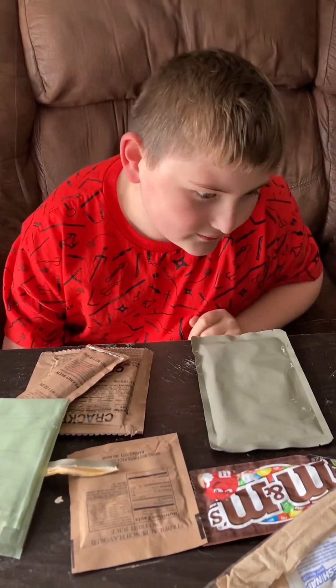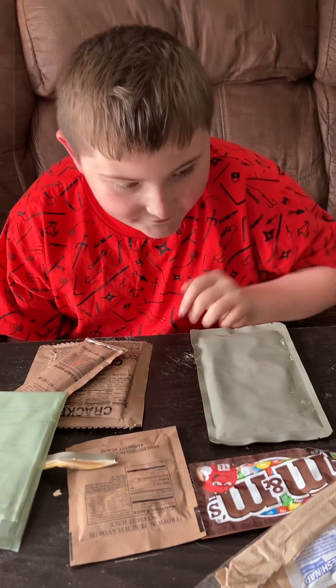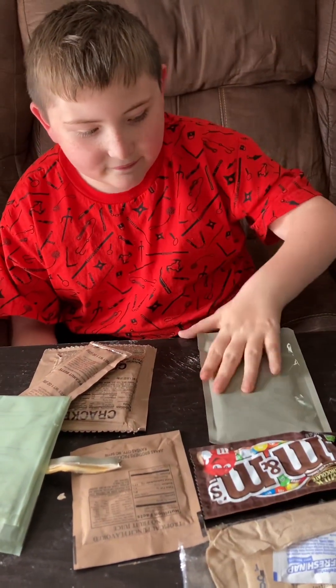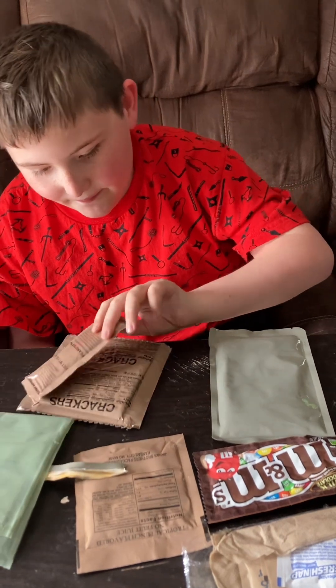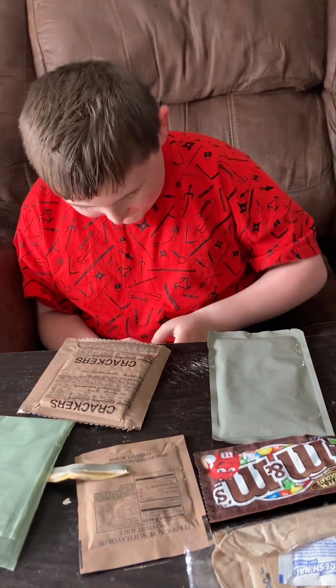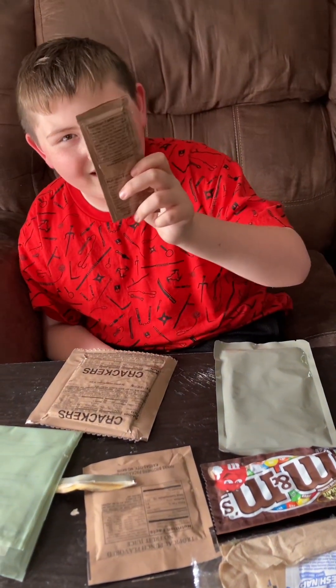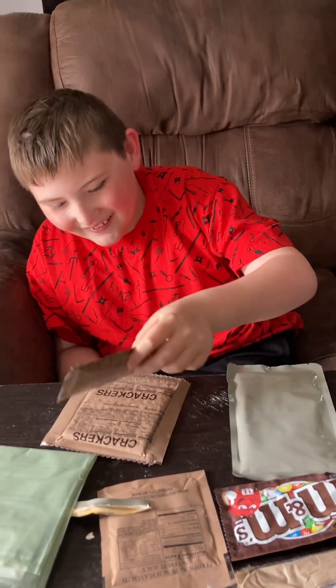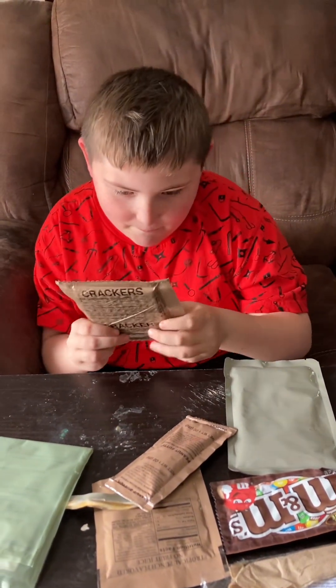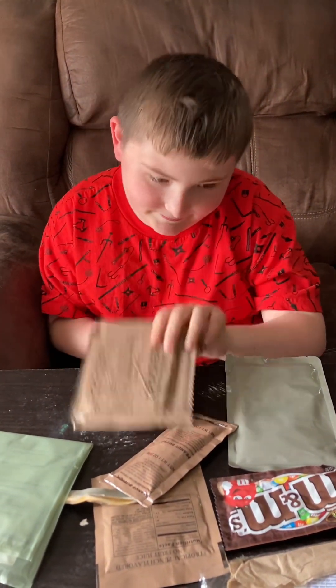And then I have M&M's, which is for dessert. And then I have peanut butter. And then crackers. Mm-hmm, to make some peanut butter and crackers? Cool.